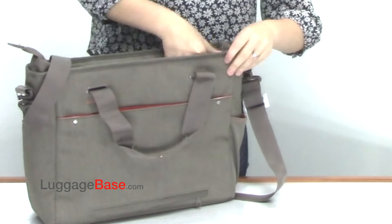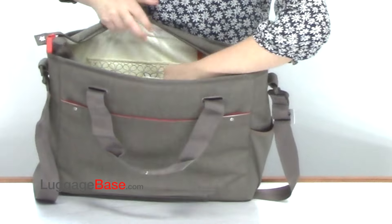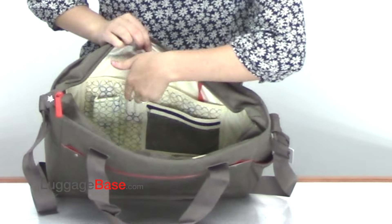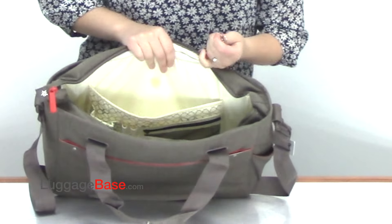The main compartment is very spacious and has a lot of great organizational features, such as the organizational panel which has a mesh zipper pocket as well as pencil holders, a cell phone holder, a larger velcro pocket, and a key holder.